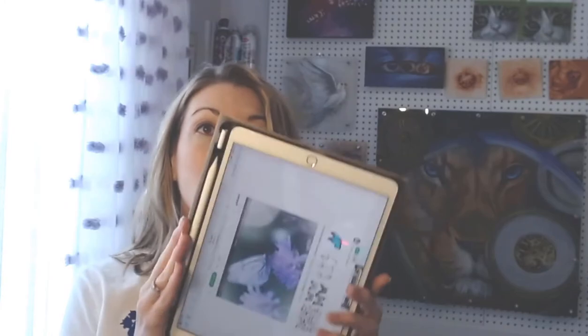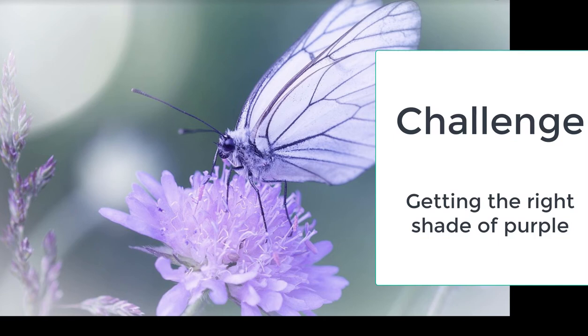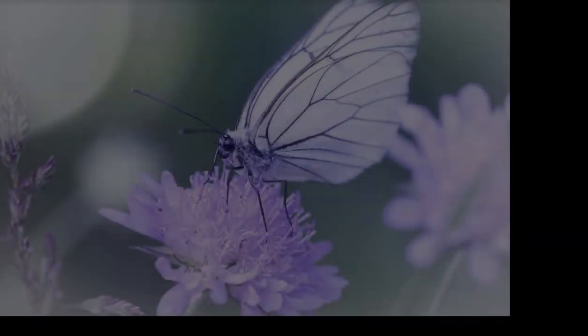So this week, what we're going to be doing is we're going to actually paint this little butterfly. As you can see, it's a nice, serene look. And the challenge that we're going to face today is getting this little purple. Purple is actually very difficult to get, because there's so many different colors, different hues.